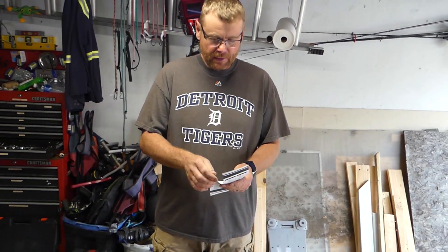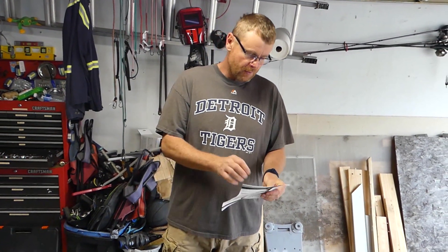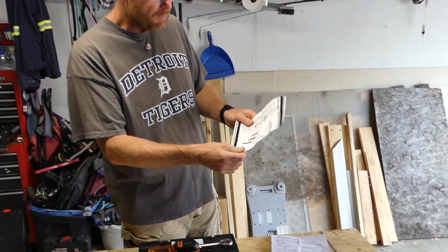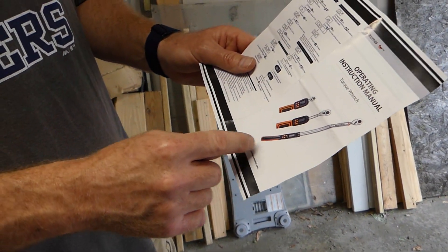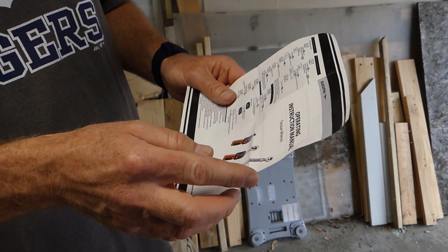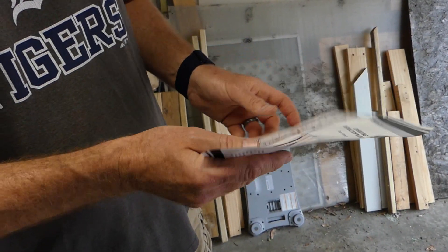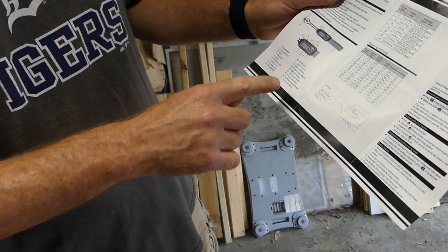Of course it comes with an operating manual. This is going to give you a lot of everything that you need to know about operating it. If you're not familiar with torque wrenches, this will basically give you everything you need to know. And that's their line of torque wrenches — anywhere from quarter inch all the way to half inch drive. If you've got some big lug nuts or stuff like that you need to torque, you might want to check out their half inch drive torque wrench. I went three eighths — it's right in the middle. There are a lot of settings on it.